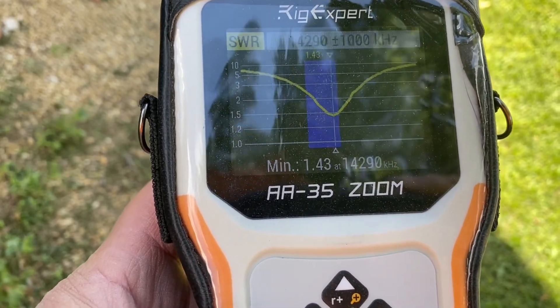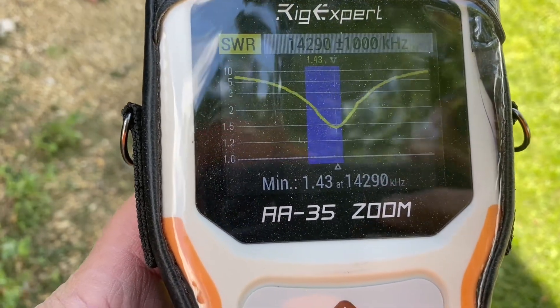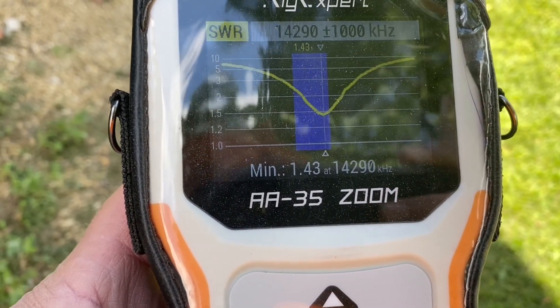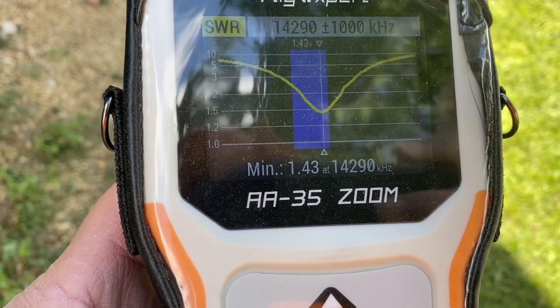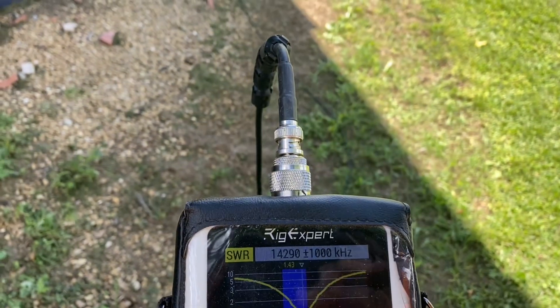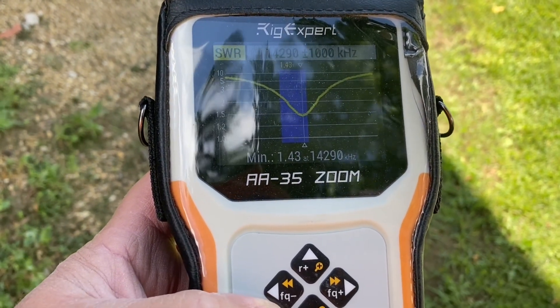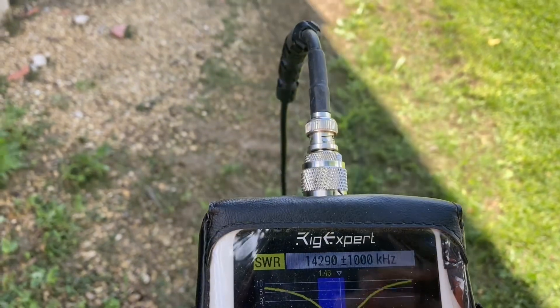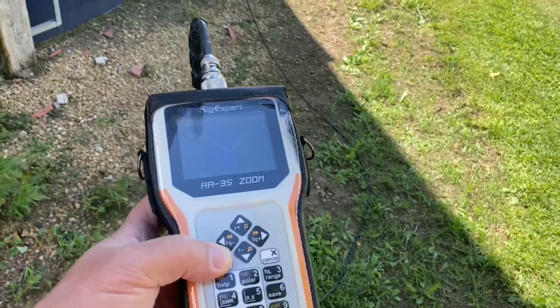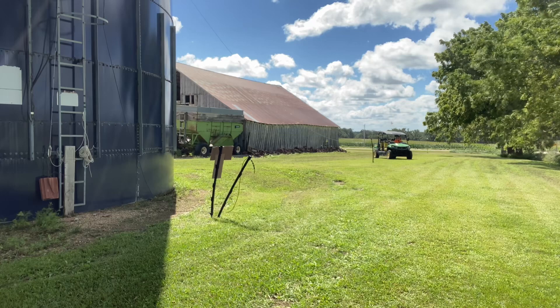On the SSB side of the 20-meter band, we're at a 1.43 SWR at 14.290 MHz. I would be comfortable pulling up to this coax, connecting it to my radio with a 1.43:1 SWR, and making calls — and that's just what we're going to do next. So excited to just be able to pull up to an antenna and get on the air.